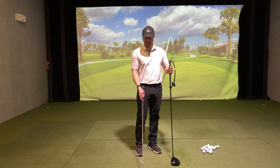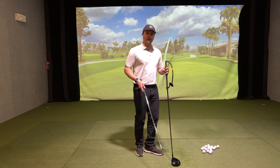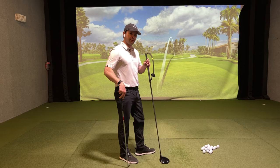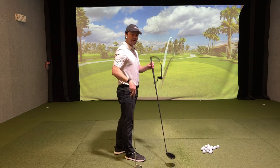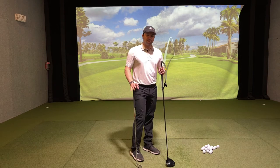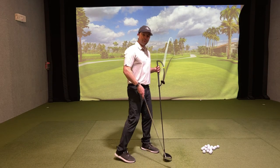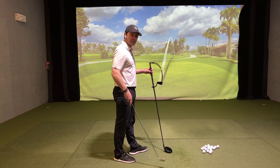Let's talk about the player that delivers good shaft lean at impact. They're striking their irons pretty well, hitting them fairly straight, but they really struggle with the driver. They keep missing shots way out to the right with the driver. What's happening is that because the loft is less with the driver, with shaft lean, that driver doesn't square up as quickly. With irons it's okay.